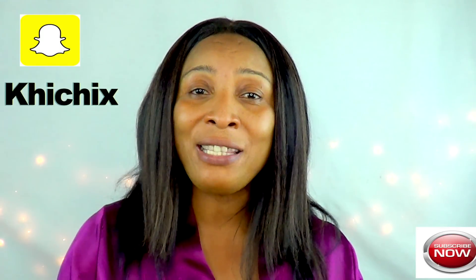Today I have an awesome scrub for you. I'm going to be using one of my favorite ingredients and that is rice. I'm going to mix the rice with some lemon and some coconut oil.